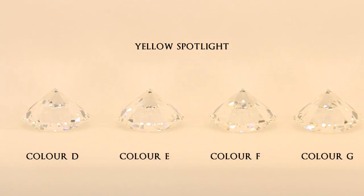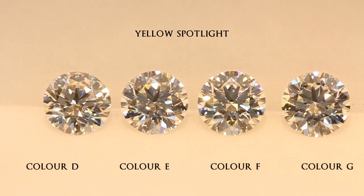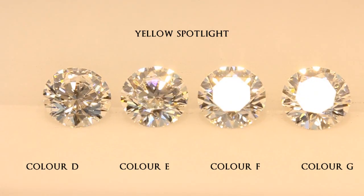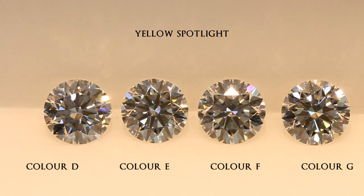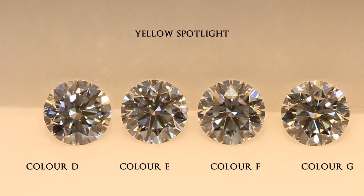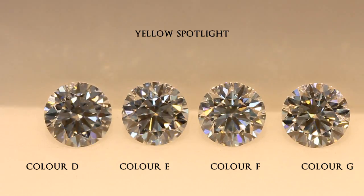Now this is where the spotlight comes in very handy. Just look at how these diamonds shine — suddenly the diamonds are very fiery and scintillating. This makes it almost impossible to compare the color difference, as with all these sparkles going on, your eyes would be mesmerized by the shine of the diamond.